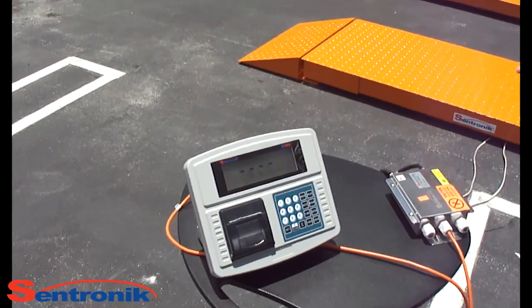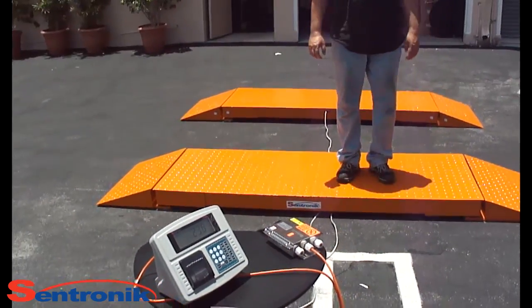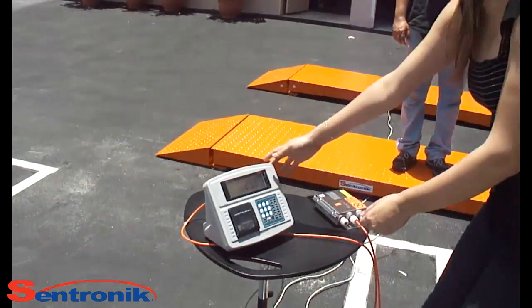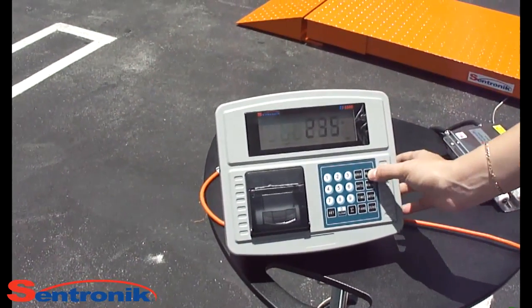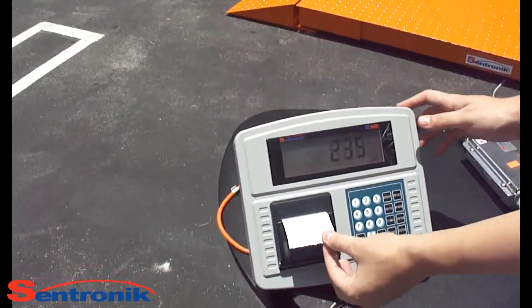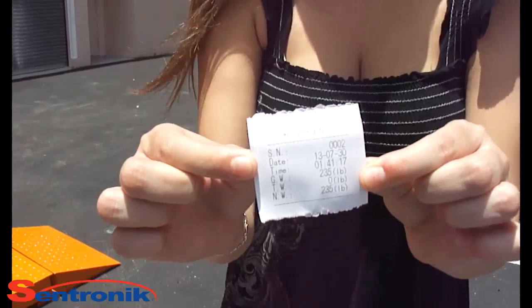Don Luis, please step onto the scale. It is weighing, and you can press print — the following information will print on a receipt. Thank you for watching.